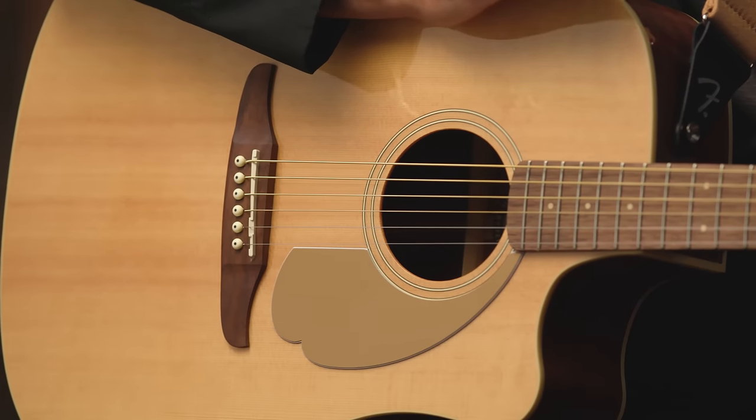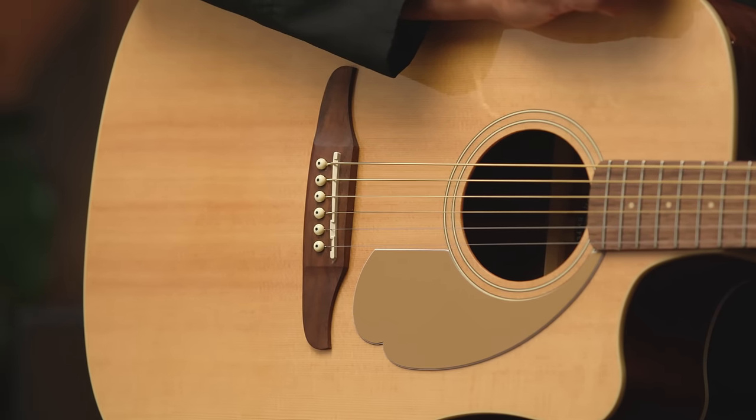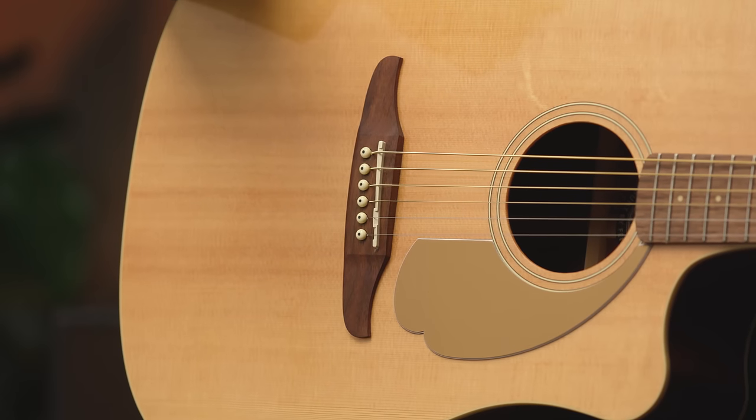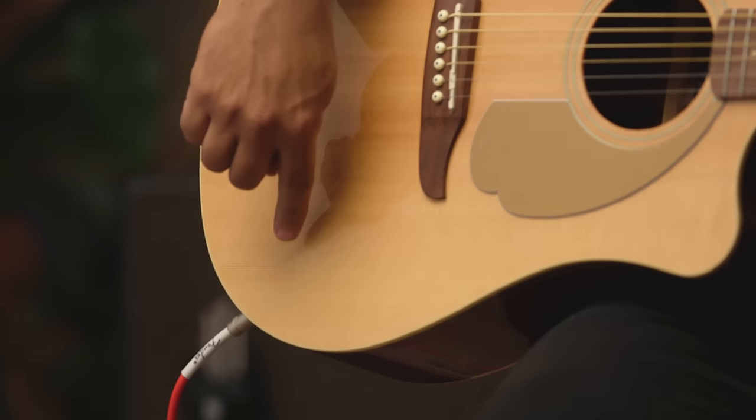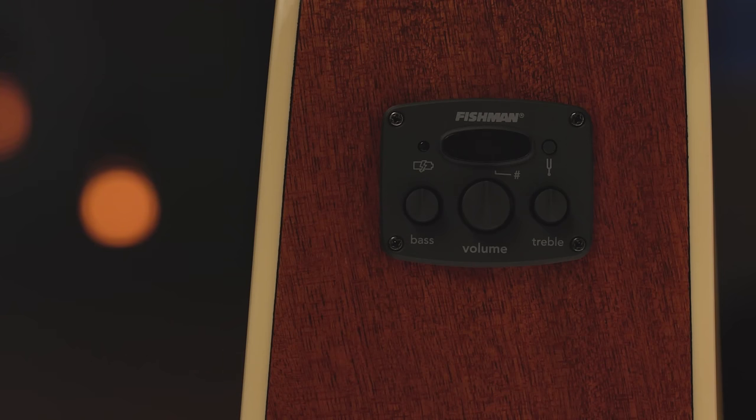This guitar is what we call an acoustic electric guitar. That means you can play it just as it is and it'll sound beautiful, but you can also plug it into a guitar amp and make it louder, or into a recording device. There's actually a pickup that's fitted under the saddle here, which allows the sound of the guitar to be amplified. You can see that I have the guitar plugged in here at the output jack, and it has a built-in tuner with volume and tone controls that allows you to reproduce the guitar's natural sound when it's plugged into an amplifier.